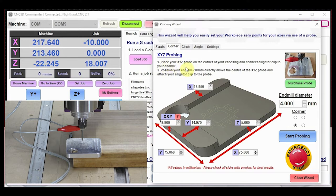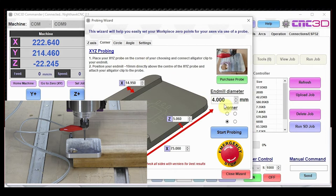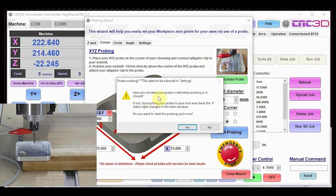We've got a 4 mm end mill in there and we've already entered all the details to suit our probe. Looking at the instructions: place your XYZ probe on the corner of your choosing — we're doing the front left-hand corner. Then position your end mill roughly 10 mm directly above the center of the probe. It doesn't need to be perfect as we've factored in some tolerance in the settings. Now with the end mill over the center of the probe, click Probing, go to Corner, enter the diameter, and hit Start Probing.